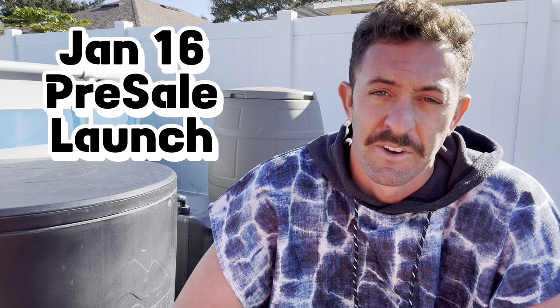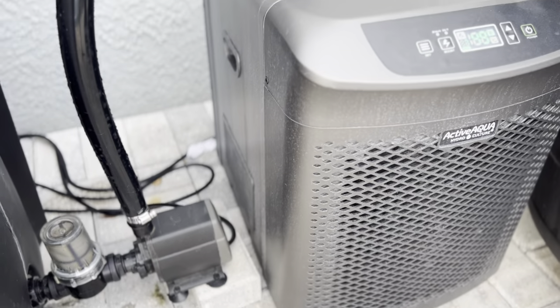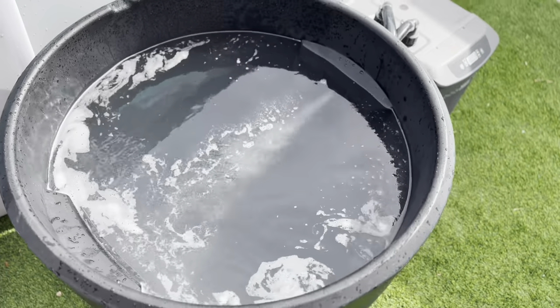I don't have any pictures or sneak peeks of it, but I do know they are launching on January 16th, which is coming very soon. I have no idea what the price is going to be — I could imagine it's going to be pretty competitive, but I don't know. A lot of us have bought Ice Barrel 300s or even 400s and use ice or were hoping to use a chiller. I've been experimenting with the Active Aqua quarter horsepower chiller with the Ice Barrel 300. I don't think it's going to work for the 400 since it's not insulated, but the two inches of insulation on the 300 and the ports on the side make it super easy to add a chiller.